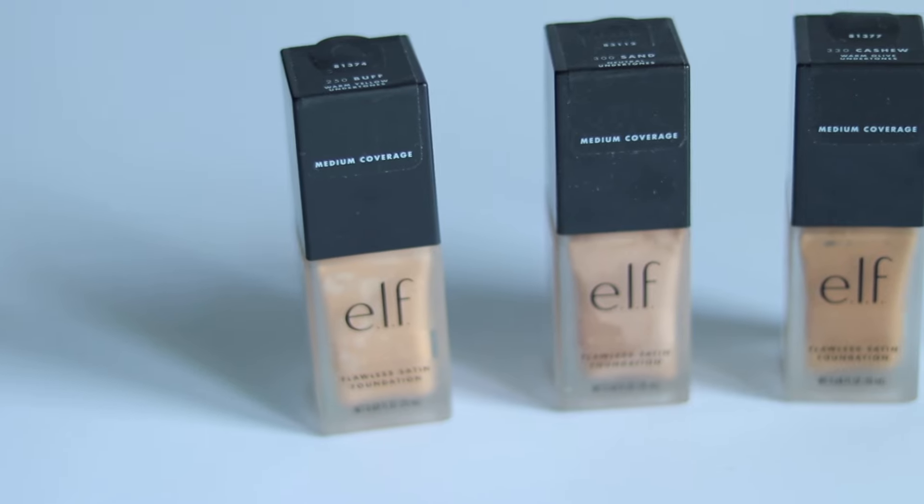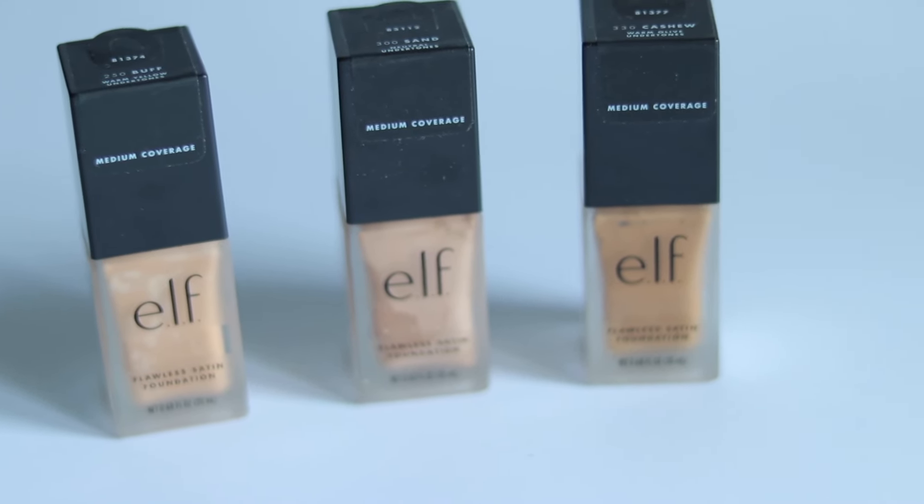Hi guys, how are you all? In today's video, I am going to share with you Elf Foundation's 3 shades and also guide you on which shade will be correct for you, so you will get a shade guide. Let's start.